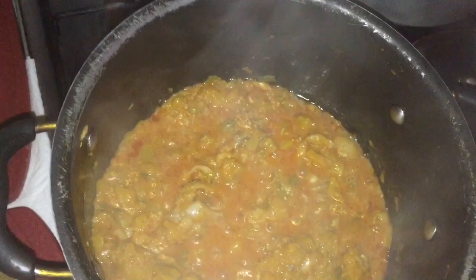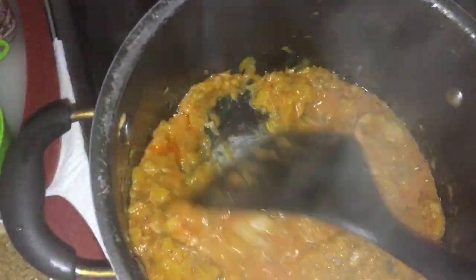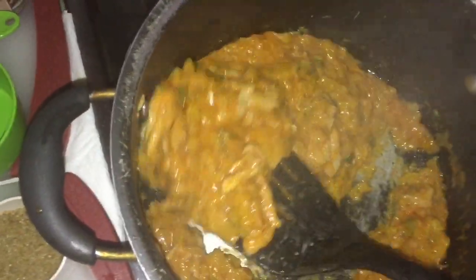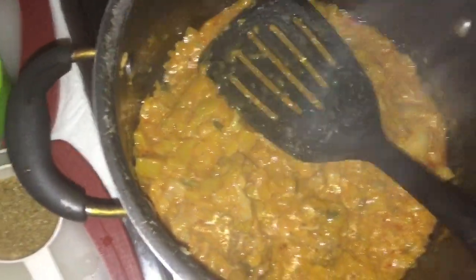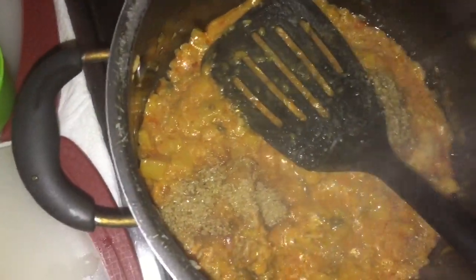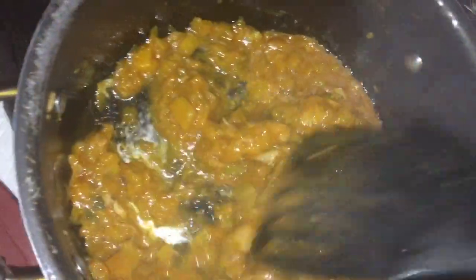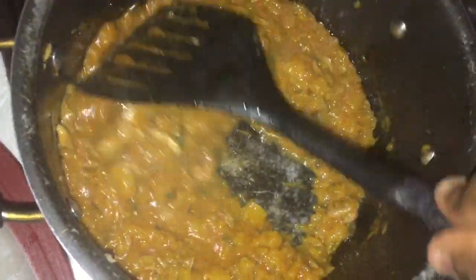Okay guys, so my pumpkin has been frying for about 12 minutes. As you can see it's drying down. I'm gonna put a little bit of brown sugar — this is optional. I like my pumpkin to be sweet, so I'll mix it up. If you don't want to add sugar you don't have to. Let it fry up for another minute or so and it's all done. I'll plate it and let you guys see the end results.